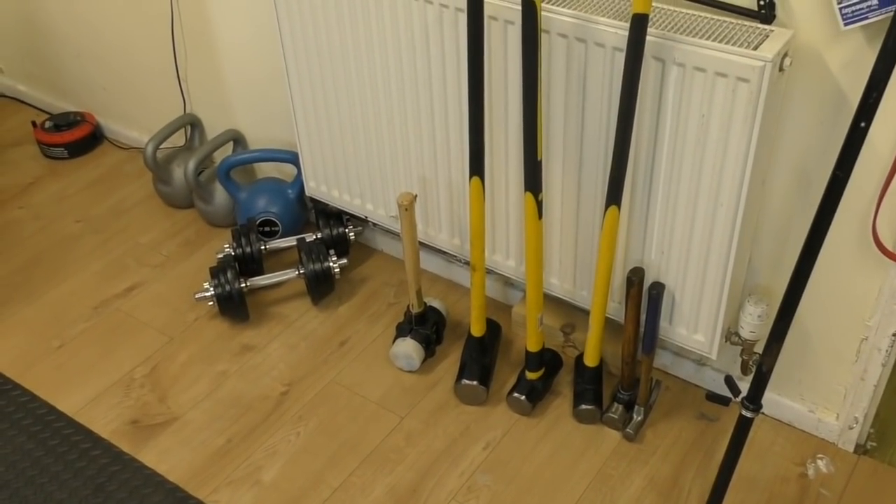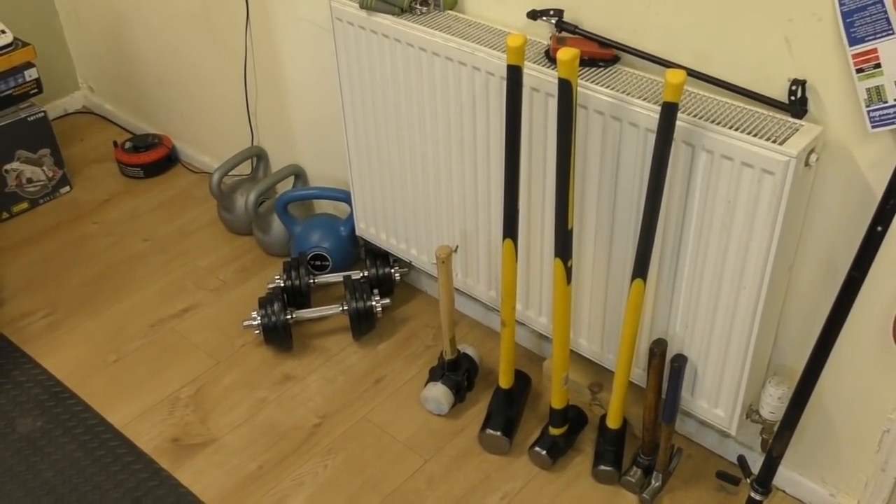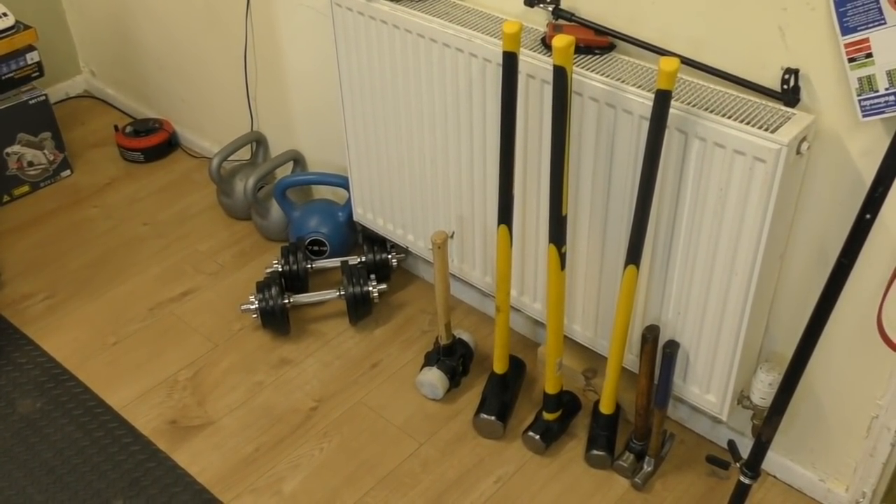For my regular subscribers wondering why I've got a tractor tire here — gives you a clue as to why I've also got some dumbbells and hammers in the house. Anyway, till the next video, see you later.